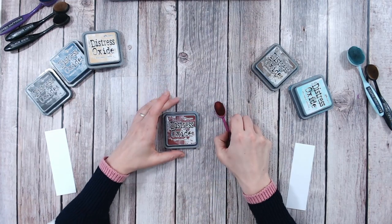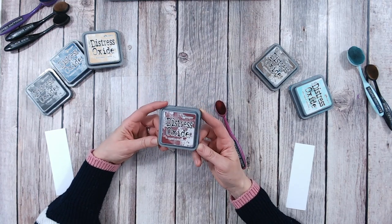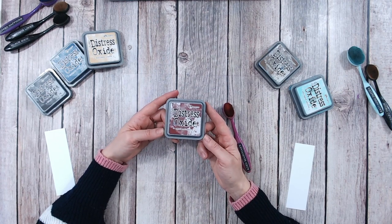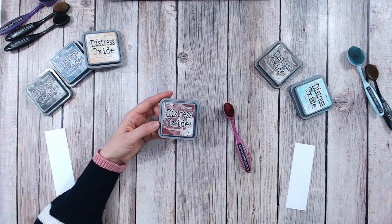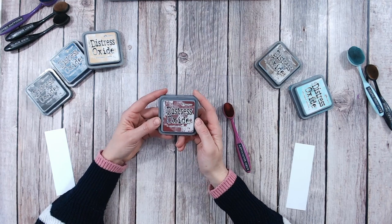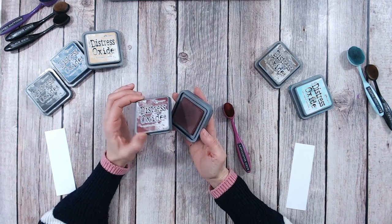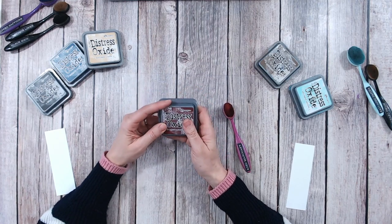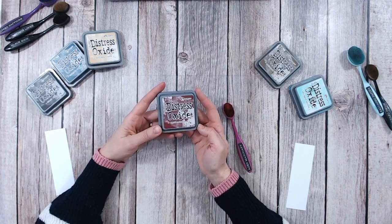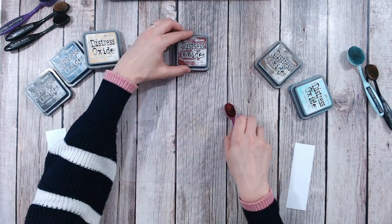Hello everyone, it's Lou Collins. Thank you so much for joining me. Today we're going to be looking at Aged Mahogany, one of the Distress Oxide colours. I've found I've got so many Distress Oxide colours and very often they get lost amongst favourites and most used, so this is just a chance to bring them out and check what colour they actually are. I'm also going to give you a three and four colour combination that you can use as well, mixing in your other Distress Oxides. So let's start.